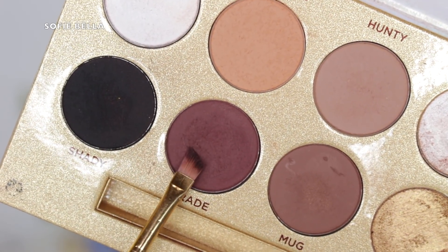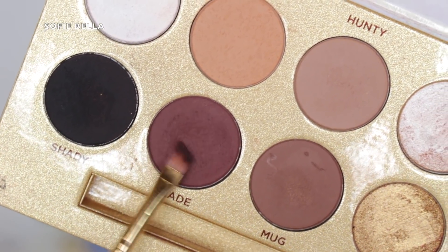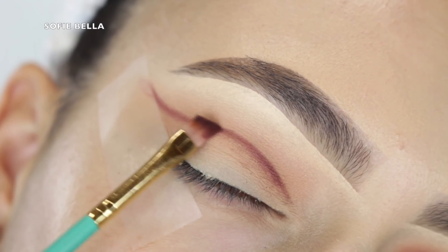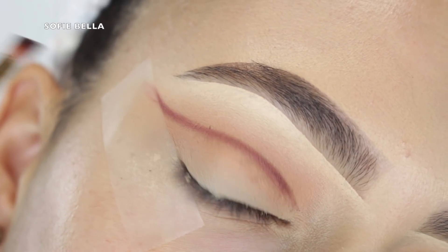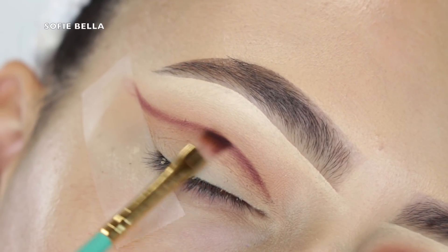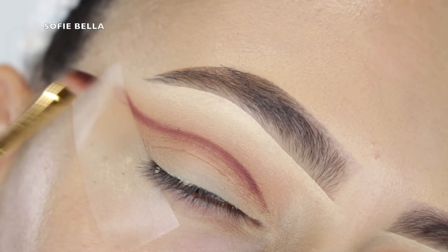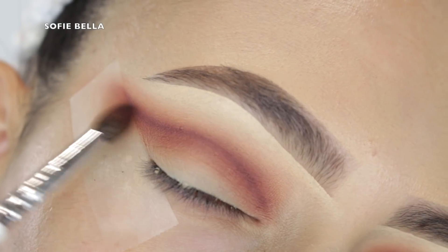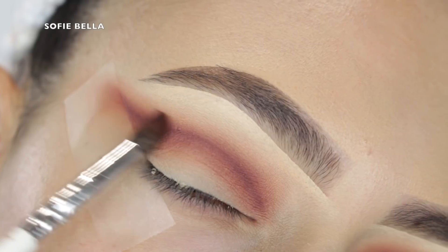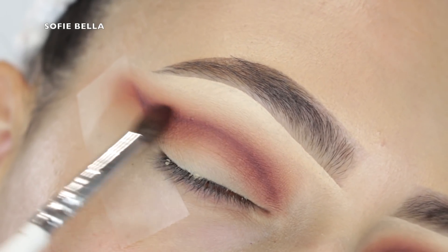Then I'm grabbing this angled brush by BH Cosmetics and I'm going into the shade Trade, which is this beautiful brown shade — it's brown but it kind of looks a little bit on the purple side. It's a really pretty shade of brown and I'm just starting to add a line of definition. If you have a hard time creating that line then you can go ahead and apply it with your eye open. I like to start in the center and then do the outer and then inner corner.